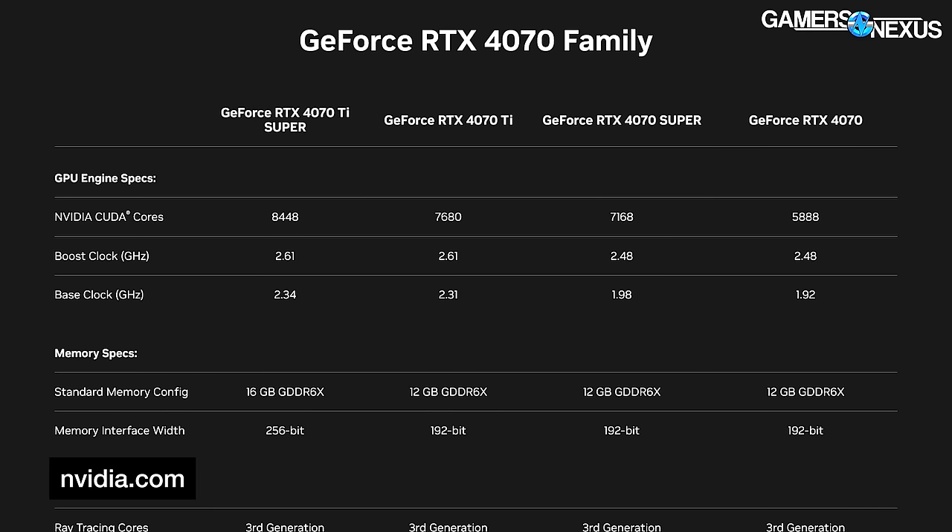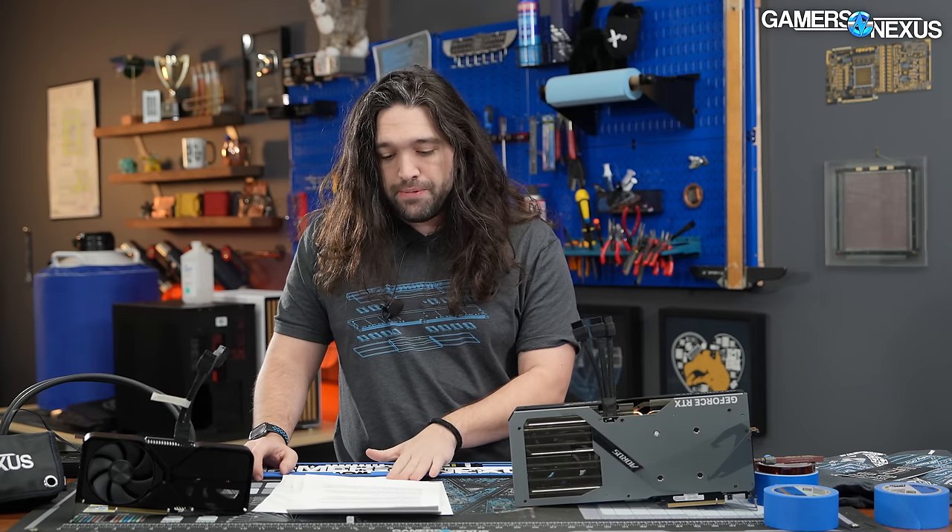As a quick recap, the 4070 Super runs 7168 CUDA cores, whereas the 4070 Ti original has 7680 and the original 4070 has 5888. Based on community reaction, most viewers are interested in the 4080 Super for the price, but today they're starting with the 4070 Super.